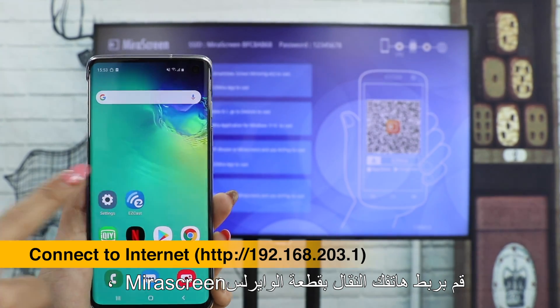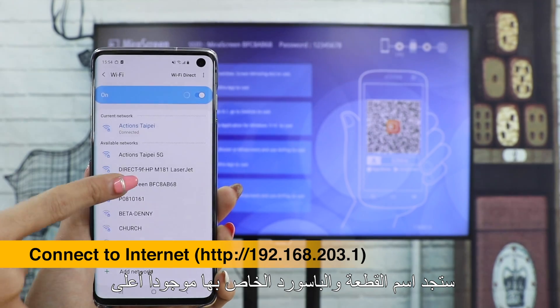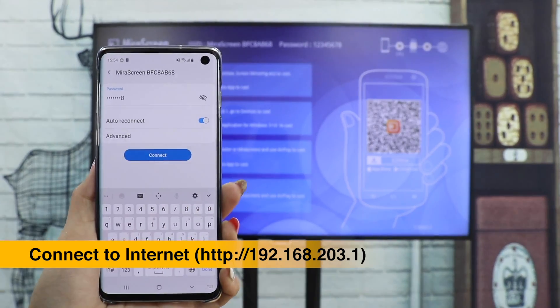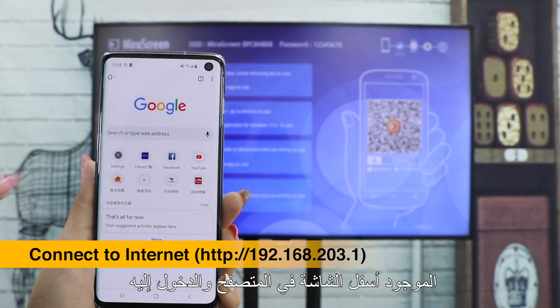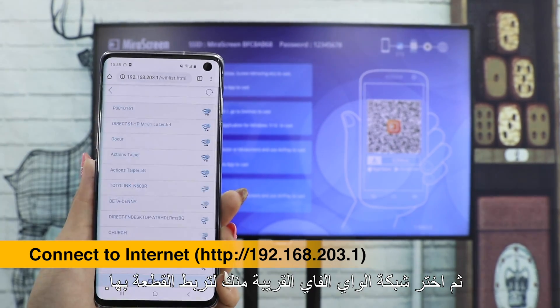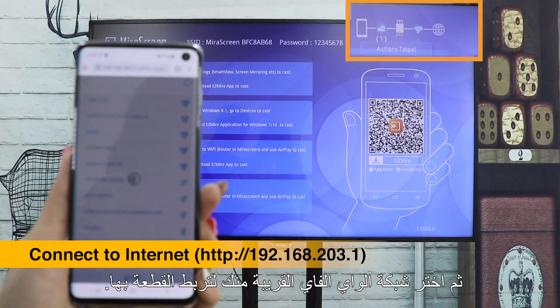Please connect your smartphone to MeraScreen's Wi-Fi SSID and password shown on the Home menu, and enter the IP address into the browser's search bar to see the settings. Then select a local Wi-Fi network to connect MeraScreen to the internet.